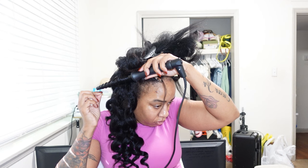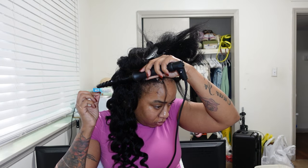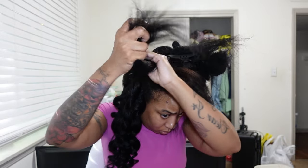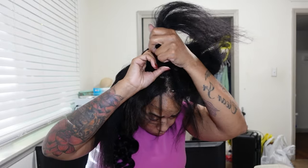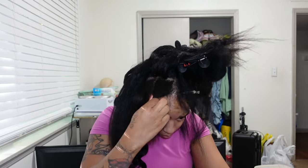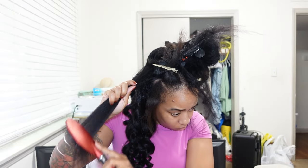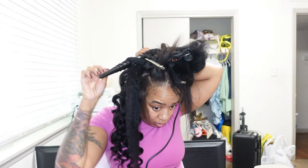These pieces that I curled to the left were mixed in with my natural hair, so I curled those toward the front to make sure my natural hair is blended in with the actual hair. I'm just going to be quiet now for real — it did turn out cute and I've been talking too much. Y'all are gonna see me curling the rest of my hair.